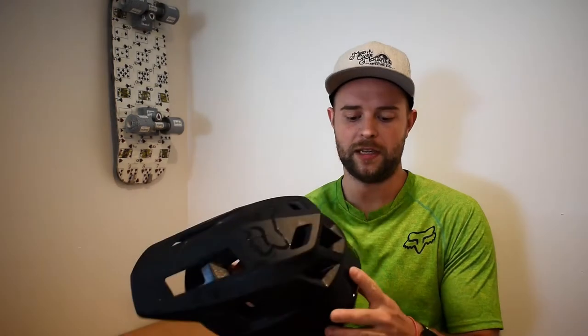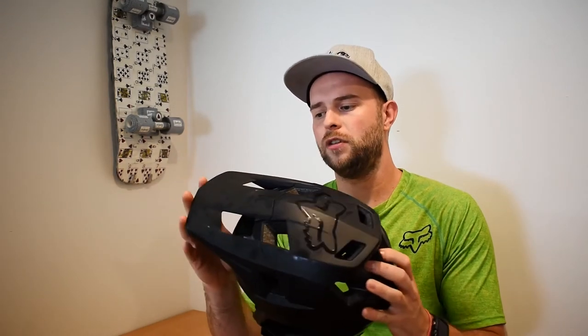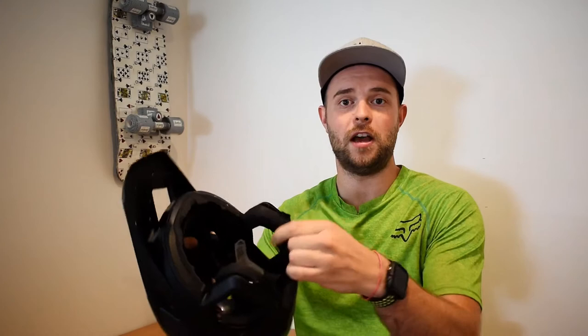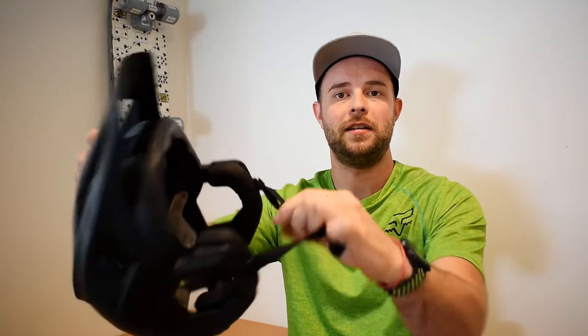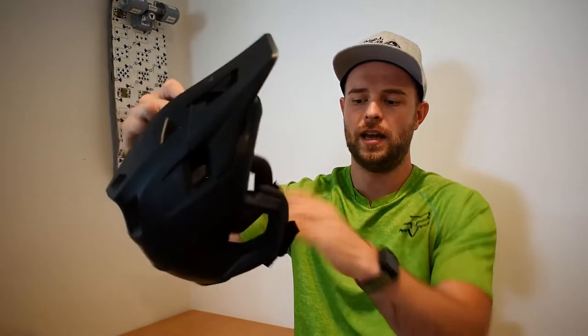On that note, this helmet has been great for boosting confidence — I've noticed a big difference in just feeling more protected. The visor doesn't get in your view; I know there are a few people saying it's right in their view, but it doesn't obstruct my view at all. Favorite feature though — the Fidlock. The Fidlock is just single-handed, do it up, undo it, it's great and it's secure, it's not going anywhere.